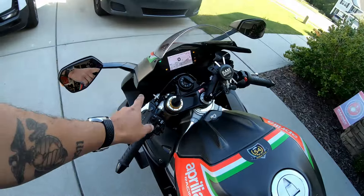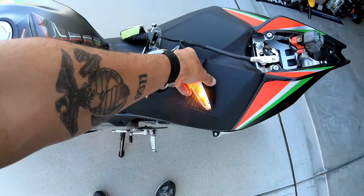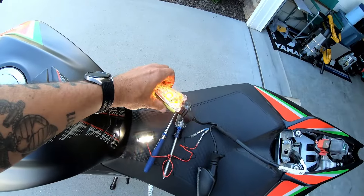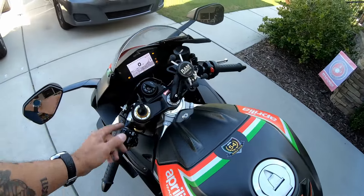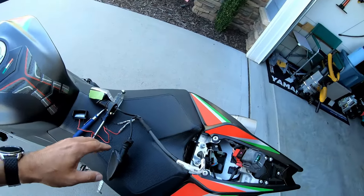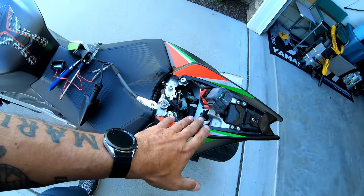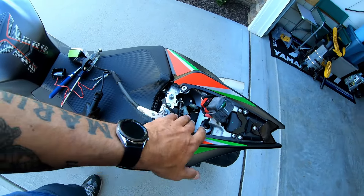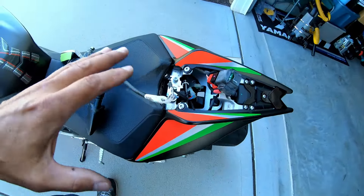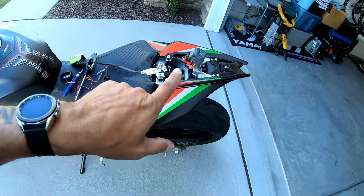I hit the left turn signal and the left turn signal goes — there's the mirror turn signal too. Hit the right turn signal and the right one goes. No errors, no warning lights, everything is good. Now I need to pull it back apart, put the bracket together, install it, run the wires through and tuck everything in. I do have one concern — when I test-fitted the bracket to the bottom of the bike it actually touches the plastic on the light, which I'm not too fond of.